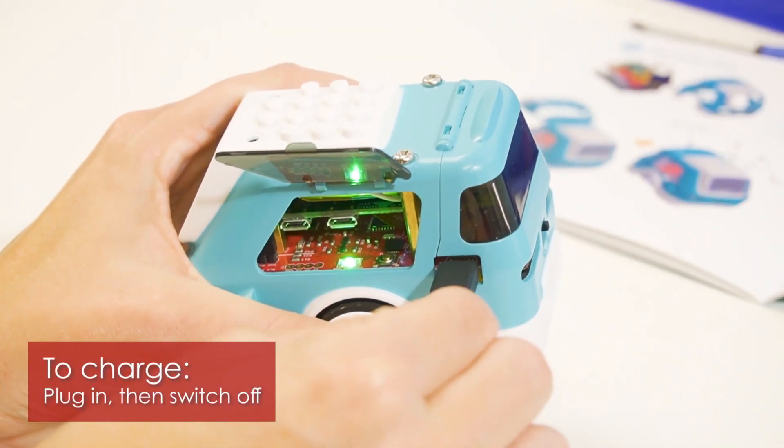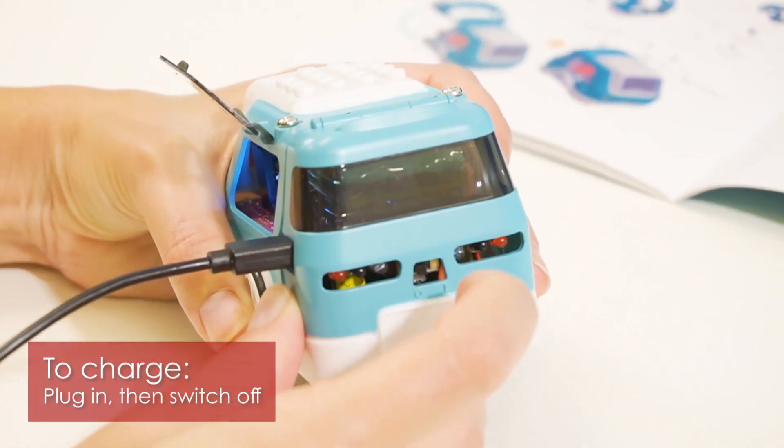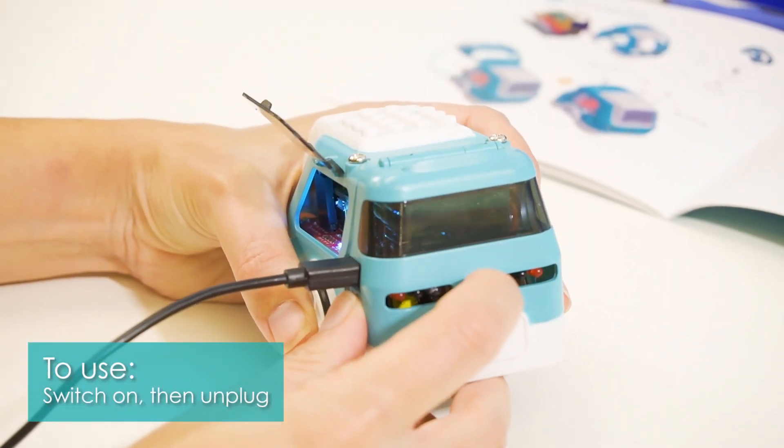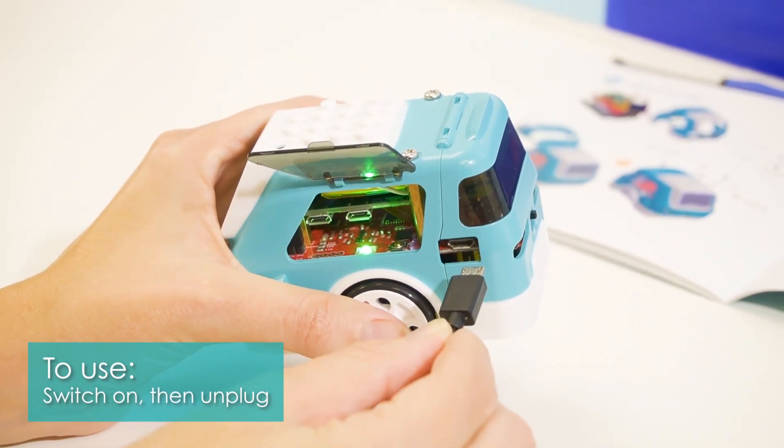To charge Zoomie while she's still on, you can plug her in, then flip the power switch to the off position. This means that rather than powering Zoomie through the battery, now she's being powered through the USB port. Just remember, if you want to detach Zoomie, you'll need to flip the switch back to the on position before unplugging her — otherwise, she will shut off.